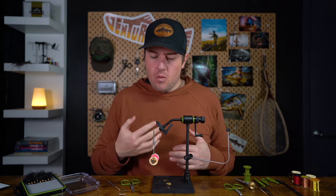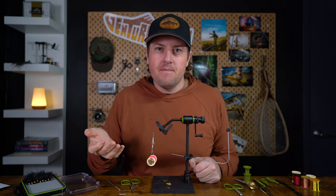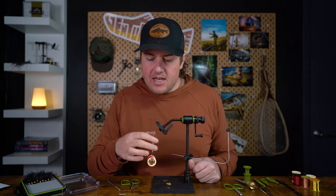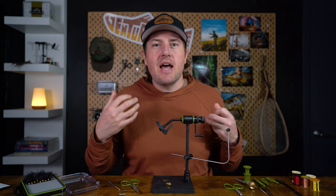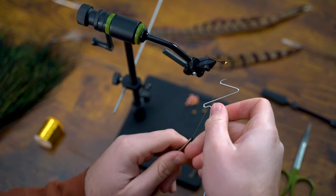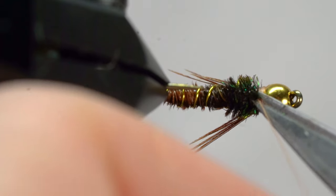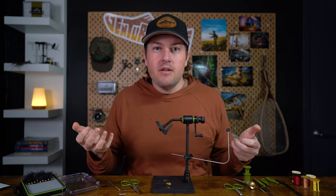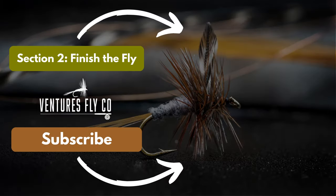Now that we know how to wrap our thread, we're going to attach a bunch of materials to this hook and create a beautiful looking fly. When we get to the end, if we were to just snip off the thread, that entire fly is going to unravel — and we don't want that. So technique number five is actually a knot that we're going to use to finish off our fly, and it's so important that it deserves a video of its own. If you want to learn fundamental technique number five — how to finish off your fly — click here to watch the video.